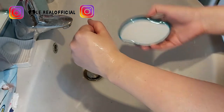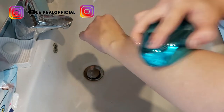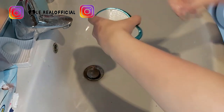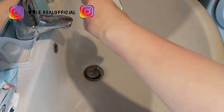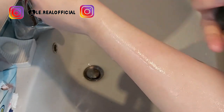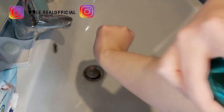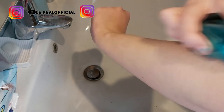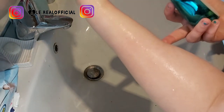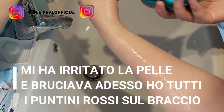Ovviamente si usa l'acqua calda. Si bagna il braccio, ad esempio, e poi si passa questo. Diciamo che è scomodissimo da utilizzare perché non è tanto semplice. I peli direi che non ci sono più come prima, però non è semplice da utilizzare. Nel senso che fa un po' male. Sì, leva via i peli, ma guardate il mio braccio, inizia ad essere un po' troppo rosso.